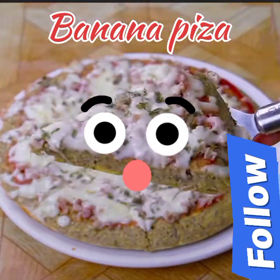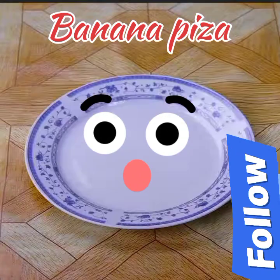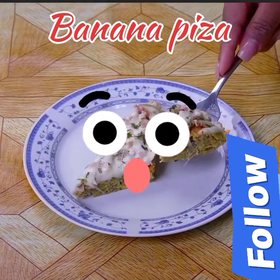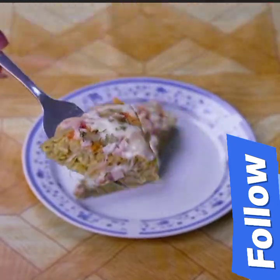Tell me if this is the first time you have seen one of my recipes. If so, do not forget to subscribe on YouTube as Recipes Oni and activate the bell so you can always receive our recipes.